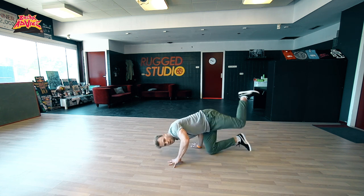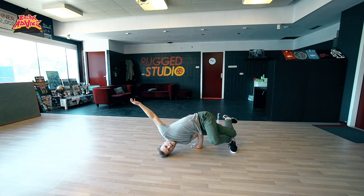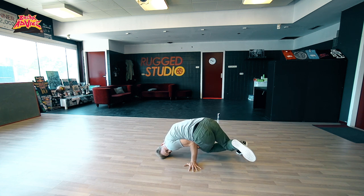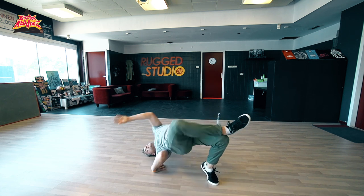We're going to start in a regular chair, right here. We're going to switch to reverse. Now we're going to put our leg down, turn to this side, come to a chair on this side, switch to reverse and then switch your arms.